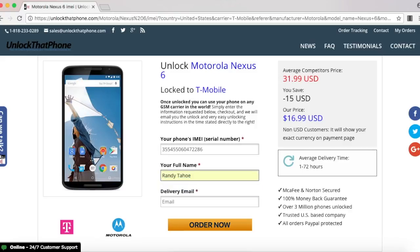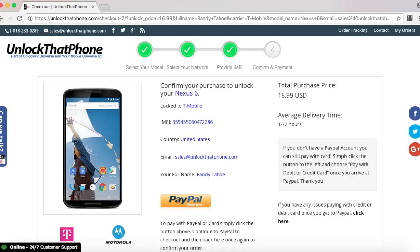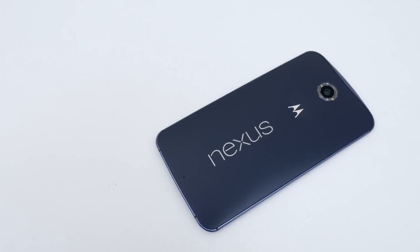Once everything is filled out, select order now and that will take you to the final screen where you have to check out. After checking out, we will email you the unlock. Price and delivery time of the unlock varies by phone, but we deliver the unlocks much faster than other unlocking websites.